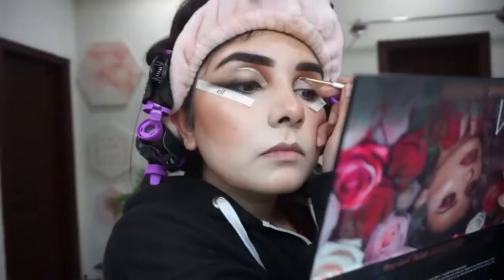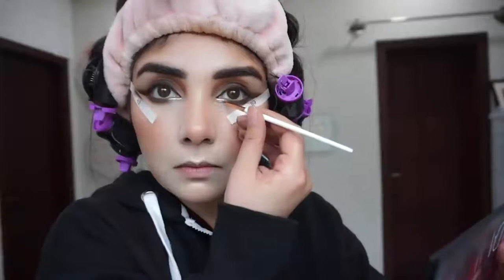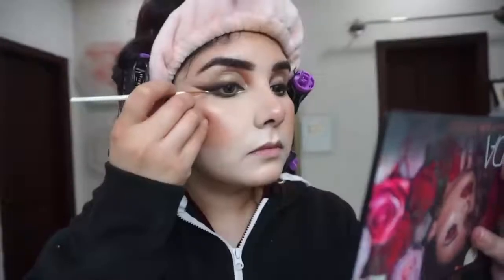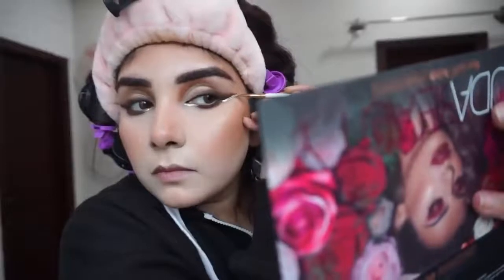After blending the brown shade on the half lid, I apply Sweet Face glitter liner on the outer edge and lower lash line — half on the lower lash line. See how beautiful the eye makeup looks. We apply this on the outer edge as well.